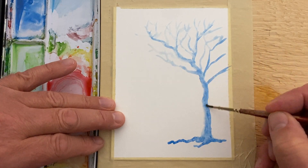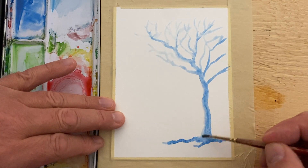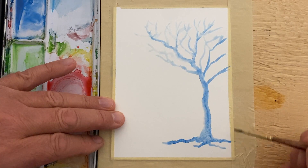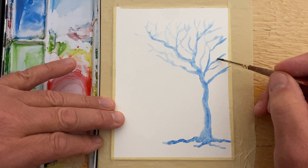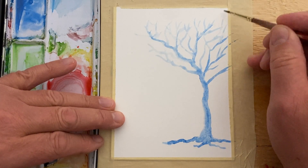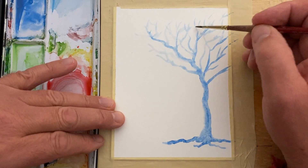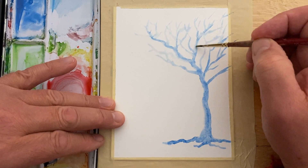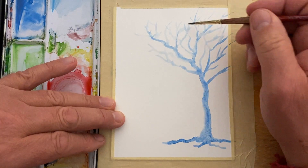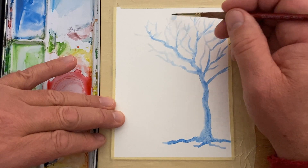I'm not adding one bit more pigment at this point. We're just going to pull some of this pigment up, add a few more roots, and lift off. Pull your paint and then just sort of lift off — get your branches a little bit pointed, just lift, flick, and lift.